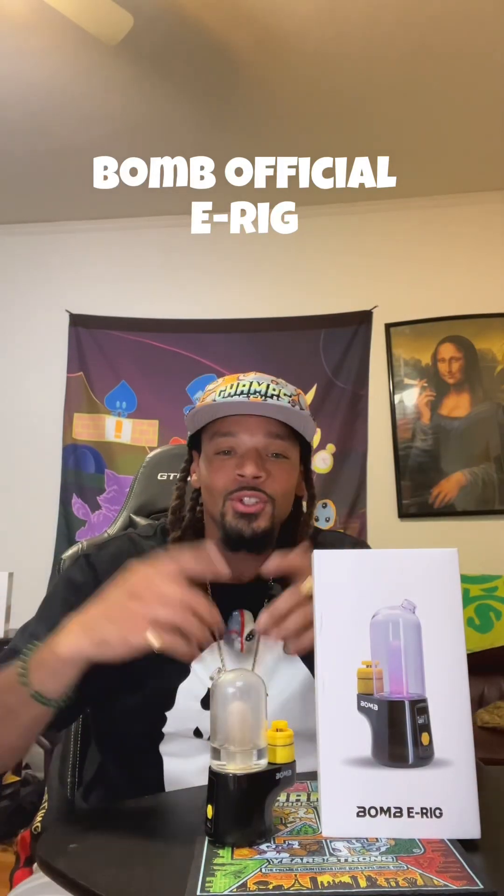Hey yo, you know what time it is. It's your boy Professor Dab and I'm about to do a review for you guys on the Bomb E-Rig. This is a dab rig, one of the best on the market and I'm going to show you why.